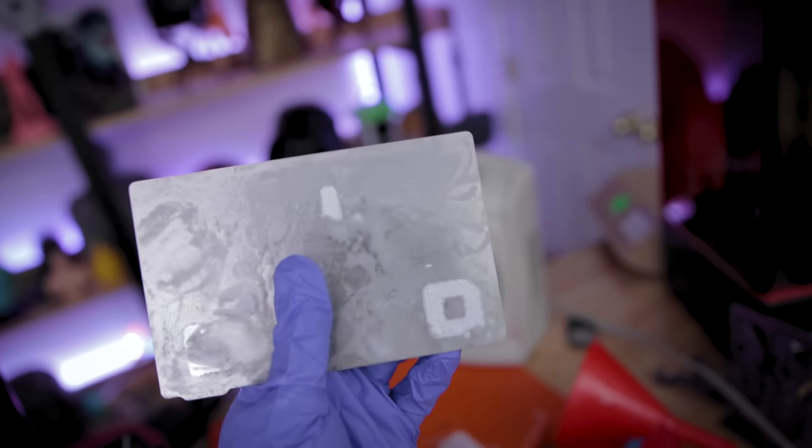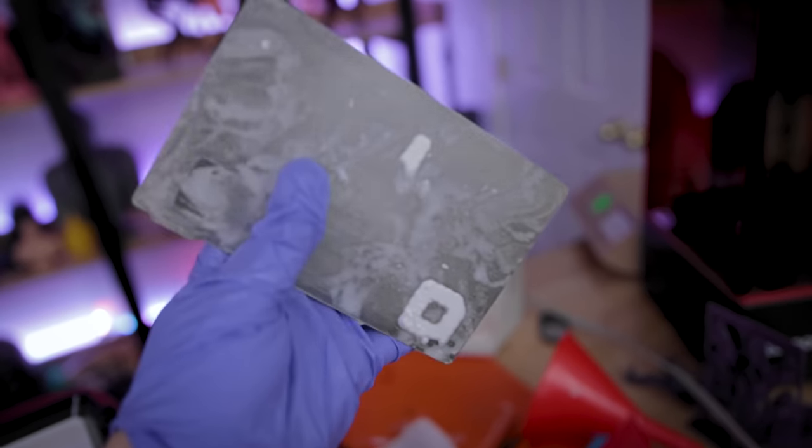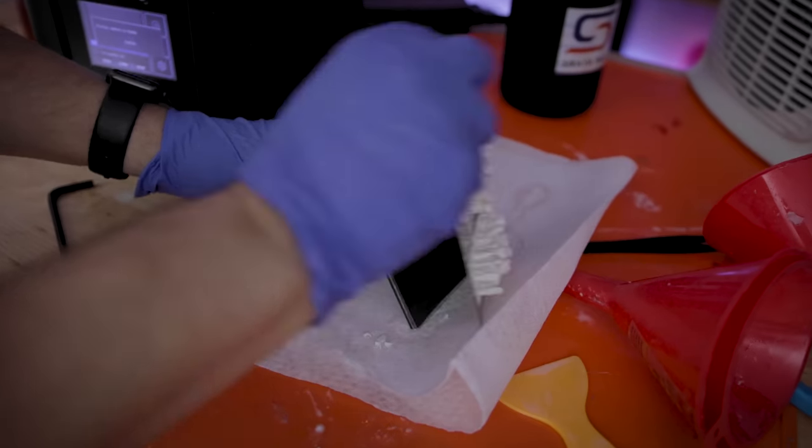I did also run into some odd issues where some of the resin partially fused with the Wham Bam Flex Plate and was a bit of a pain to remove. I then started printing a handful of the Teco Toys files at the default scale for us to take a look at.